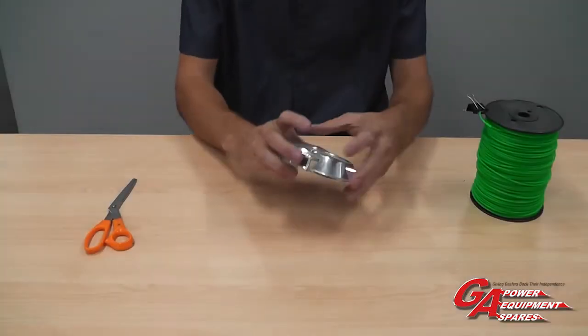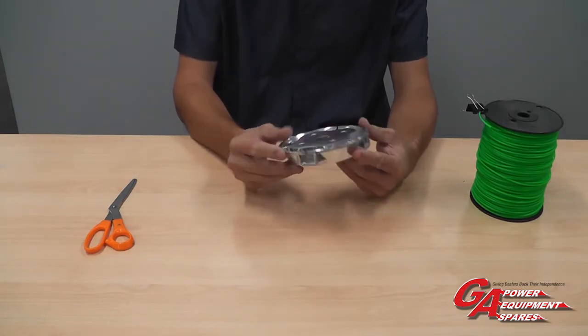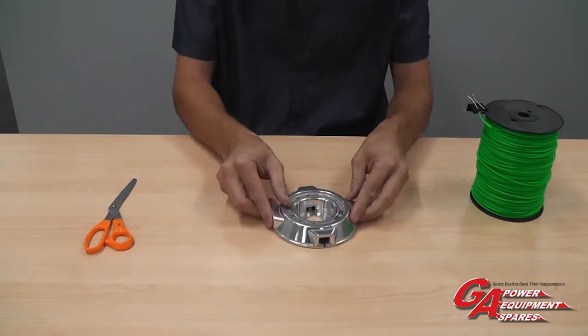Today I'm going to be showing you how to fit line to our alloy head. This can be done on the trimmer or off the trimmer, but today will be off just for the purpose of the video.